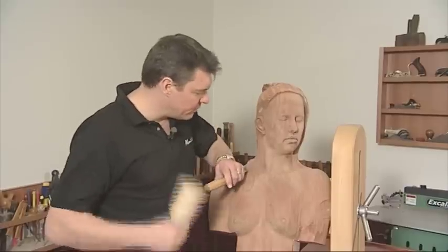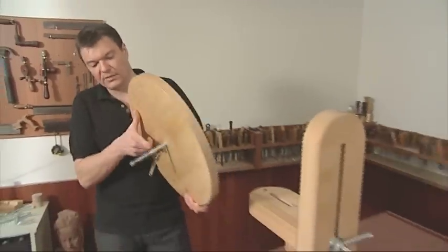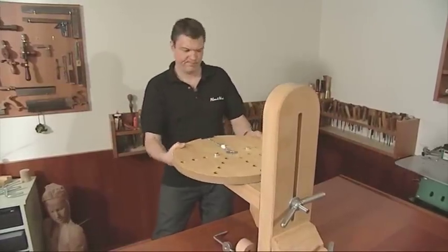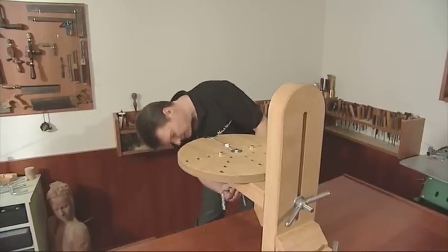Great carving support. Now here's the really clever thing: if you add this component, which is called a flat carver support, attached again with a bolt, then you've got a seriously effective bit of clamping equipment.